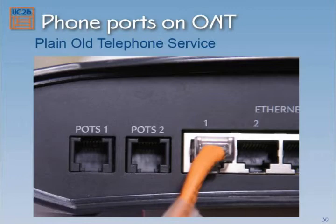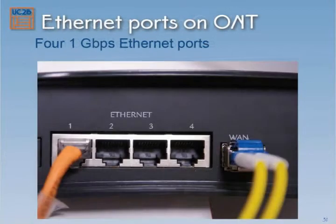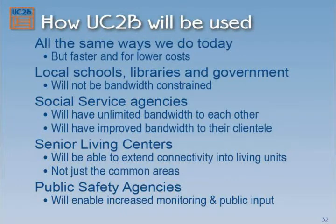You have to have the right stuff on the back side, but it's not that difficult. You have four ports where you can plug in computers, a game controller, an Apple TV, your Blu-ray player. And as Abdul mentioned, some of the ways we use this are going to be real simple and similar to what we do today, except it's going to be faster and it's going to cost you less money.